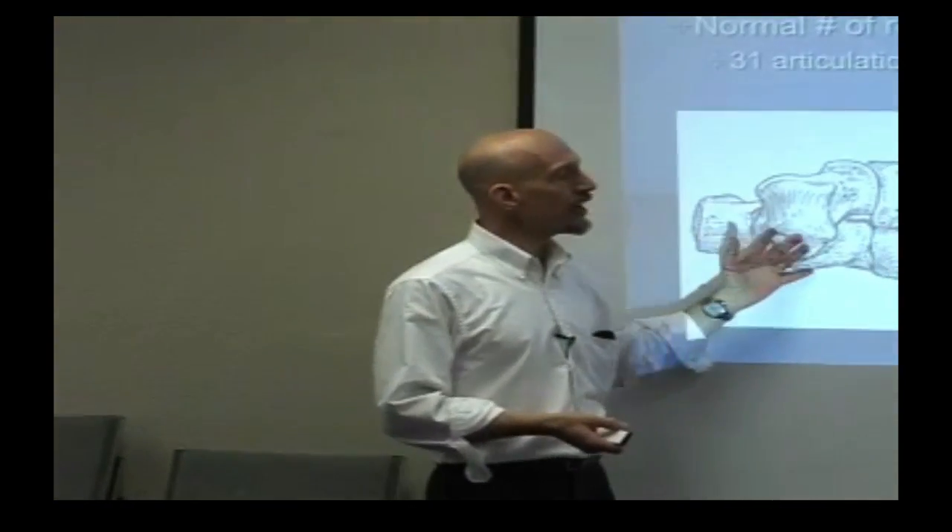If we just damage the axon, we may be able to get a little bit of improvement. But if we kill the cell body, it's toast. We have 31 joints just in the foot — the highest concentration of joints anywhere in the whole body. And that's what interfaces with the ground first. Pretty cool stuff.